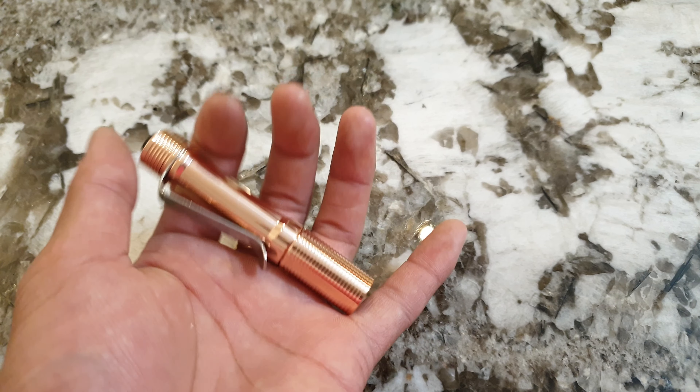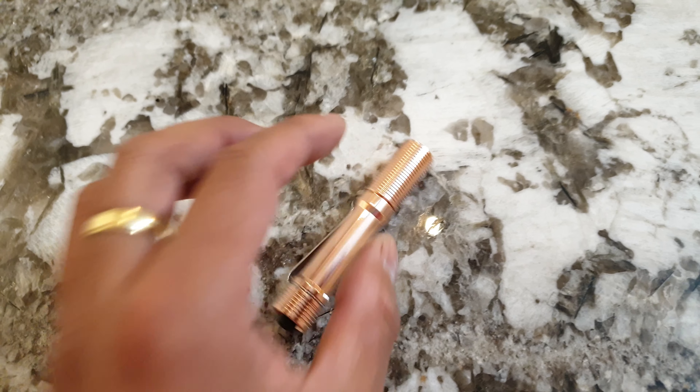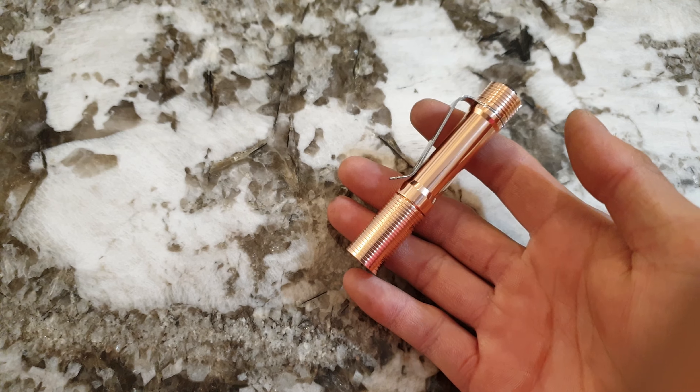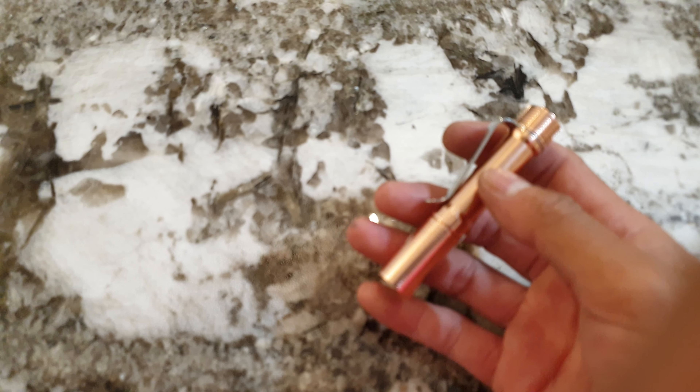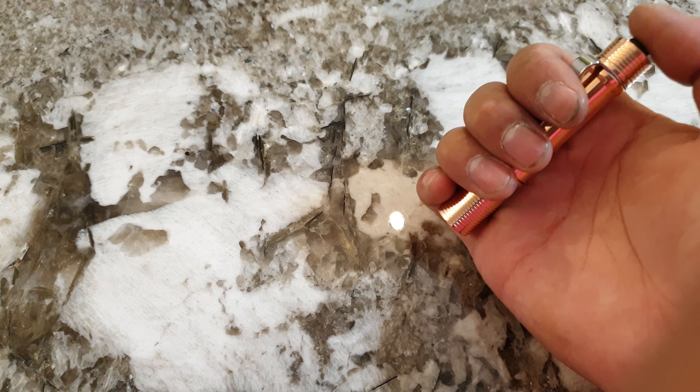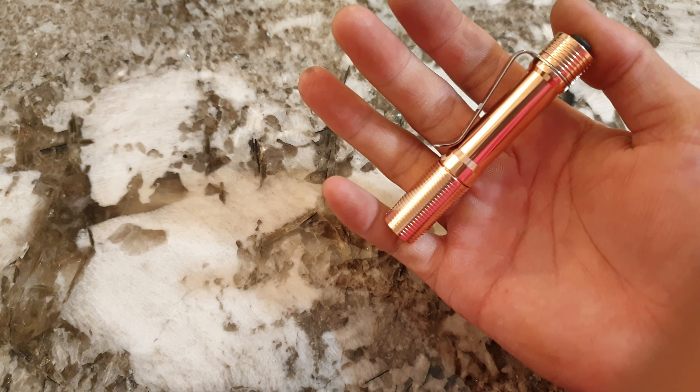Alright, let's go outside for a quick beam shot to show you guys. With this little IMR 10440, 750 lumens — I set it up to a simple 3-level: low, medium, and then high. Let's go check it out.